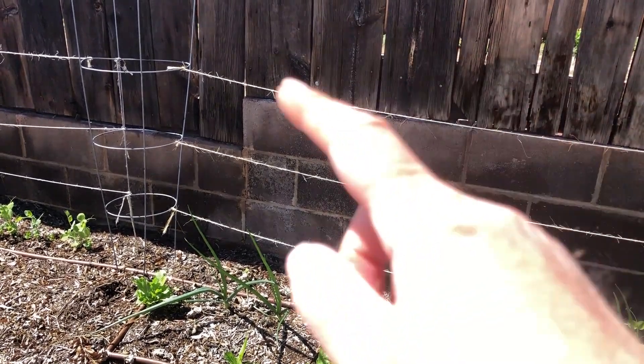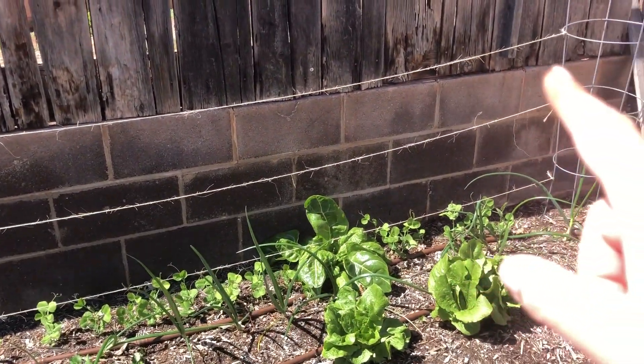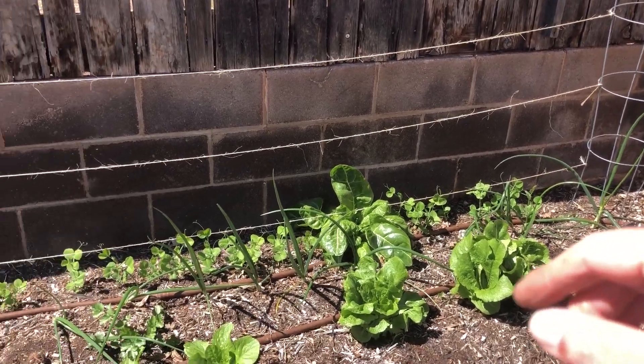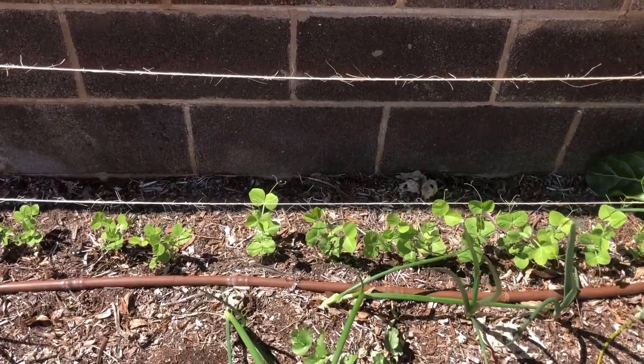Come into the tomato cages. So there's a tomato cage and we have lines strung across with twine. There's the other tomato cage and we have peas growing, just starting out.